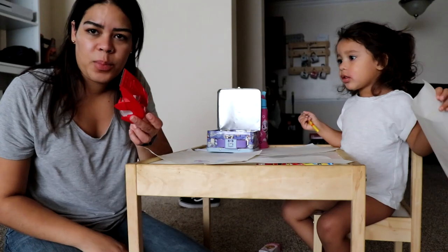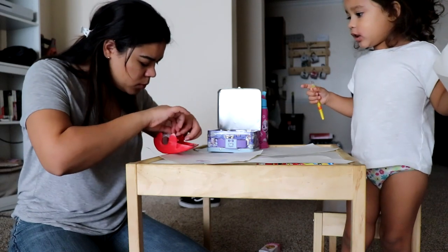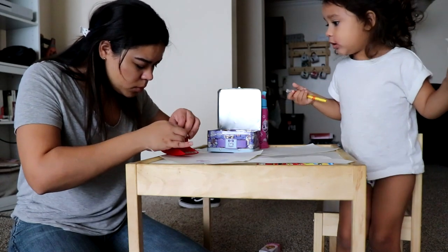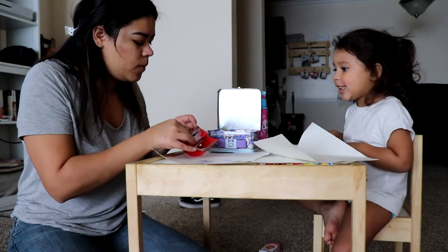This is the only tape we got — it's packing tape. We don't have regular tape, so we'll use this. Let's pack it up, and you draw your telescope.